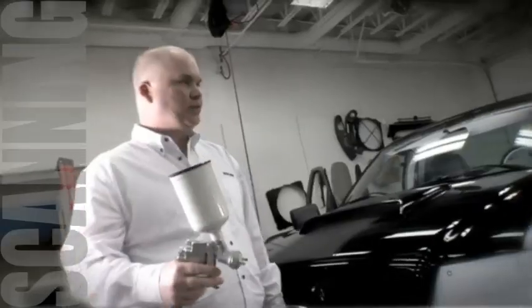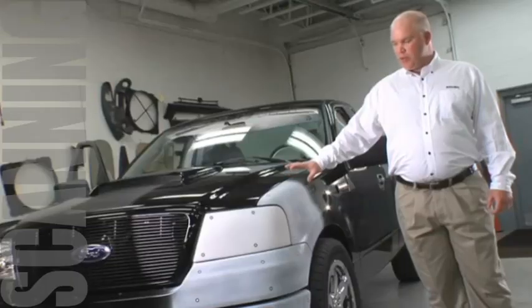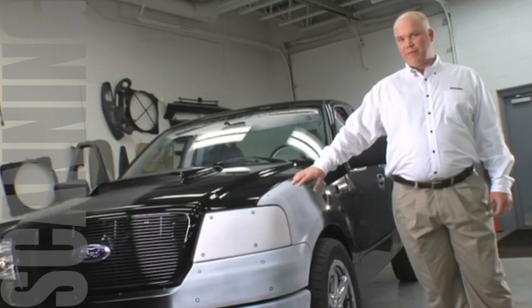To begin with, we put on this water-soluble white paint. We use this to create an even contrast on the surface, so everything is the same color. The scanner uses a contrast between white and dark.